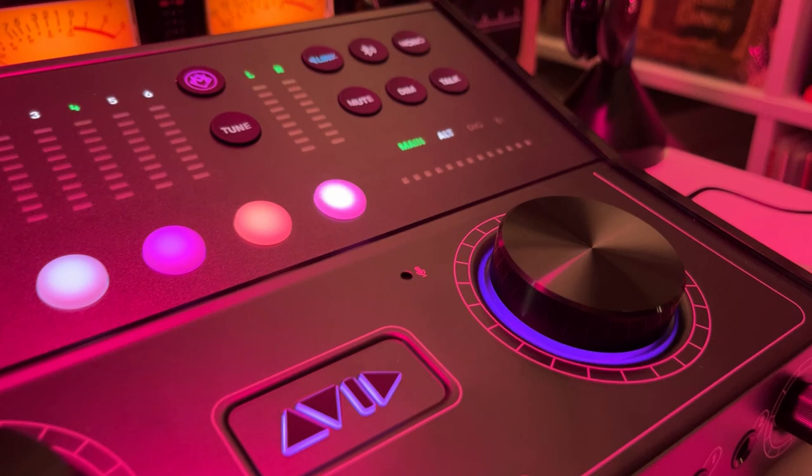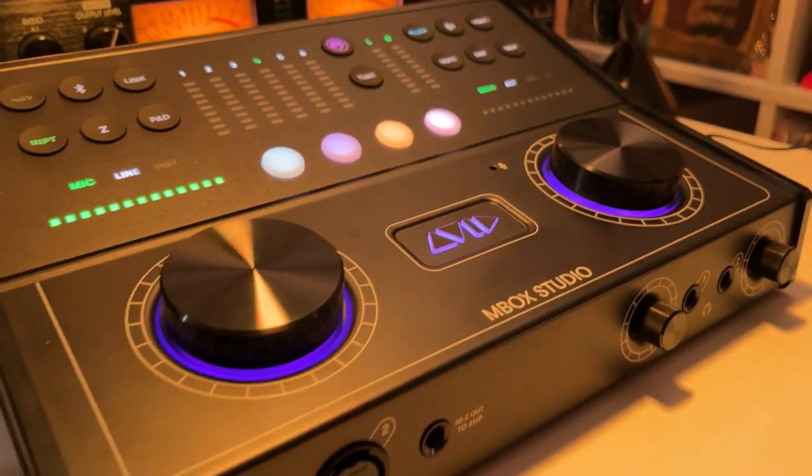If you're interested in getting an audio interface or any home studio gear, be sure to visit Sweetwater. They have a huge selection of gear in stock every day with great prices and very fast shipping. So thank you to Sweetwater for sponsoring this video.